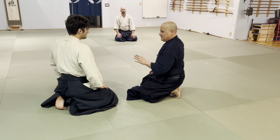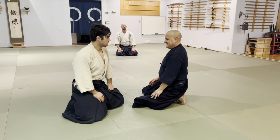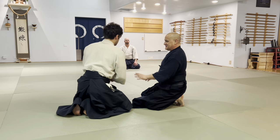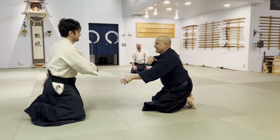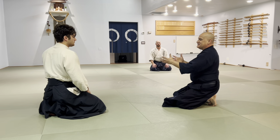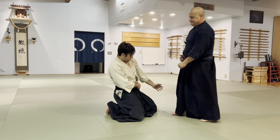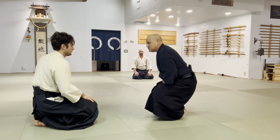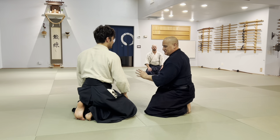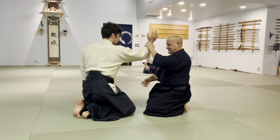So we know on Shomenuchi, he's going to not start out there. When he starts out there, I'm gonna move — it doesn't make sense. Strikes are at closer range than katate because his target is closer than katate.